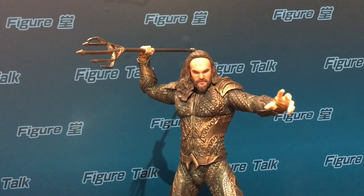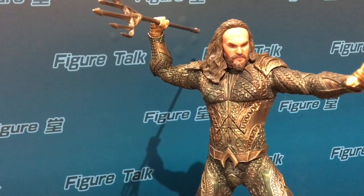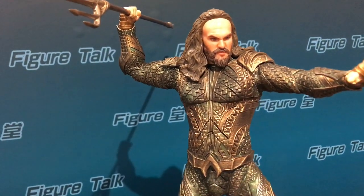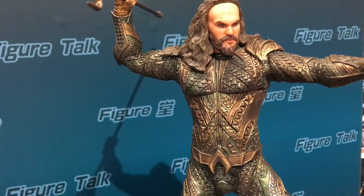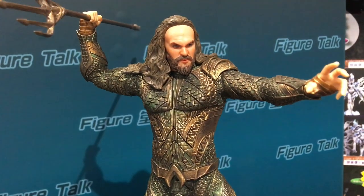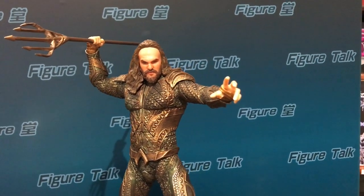One thing that has to be mentioned is the details of the armor are very well presented in this statue. So for this scale, I think they already did a good job. The gesture is very typical of Aquaman.